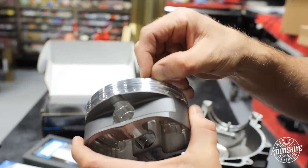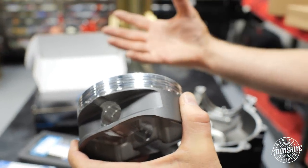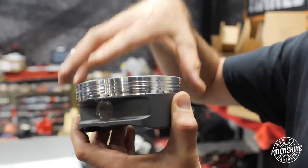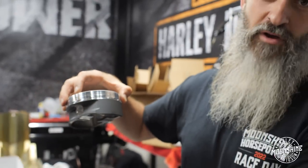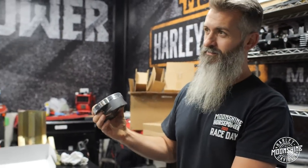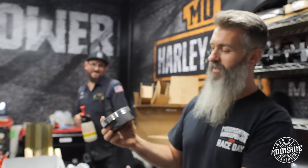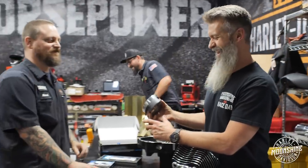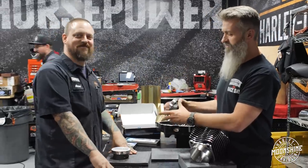The lateral gas ports allow the gases from the combustion to get in behind the ring, which puts pressure back on the ring to push it towards the cylinder wall for better ring seal. Some guys have never seen those and might want to know exactly what's going on there. Something else you'll notice is this is a front piston.